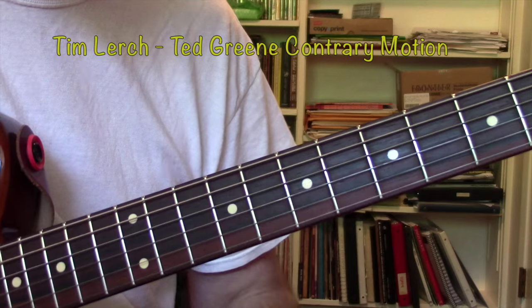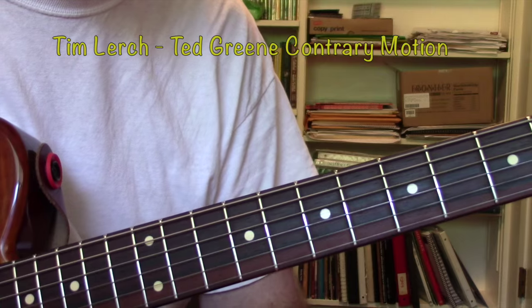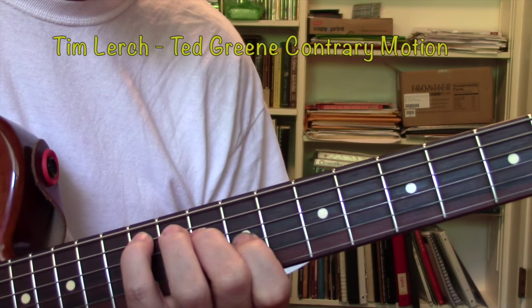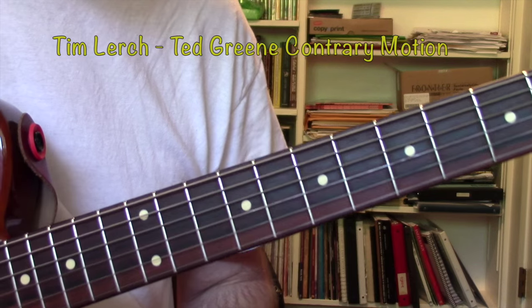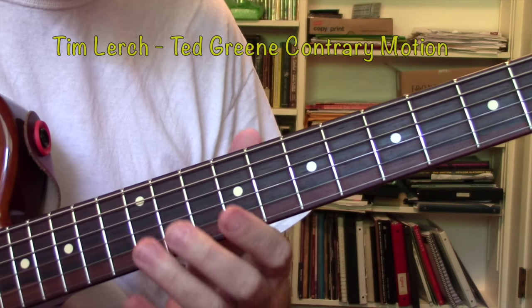I hope you enjoy this. I'm going to try and figure out how to embed the short little chord grid picture of this movement, so you can look at it as well while I'm explaining it. All right, take care.